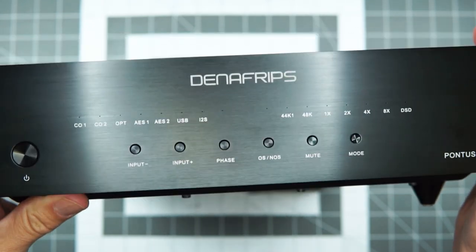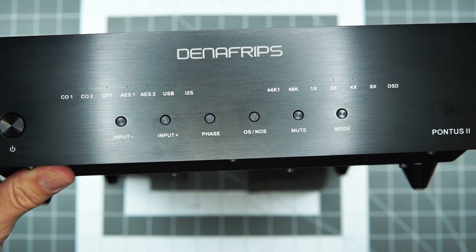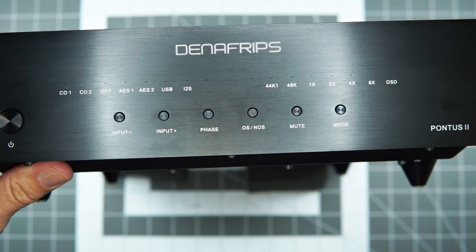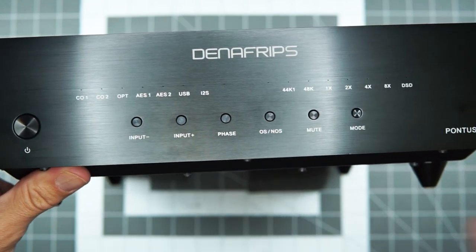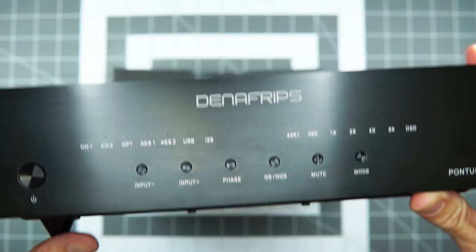I don't feel like you see these in black as much — it's always the silver one. The Ares 2 is always in black, and then the Pontus and the Venus and the Terminator you always see in silver, but the black looks really nice. It's the same anodized aluminum brush finish, all that.